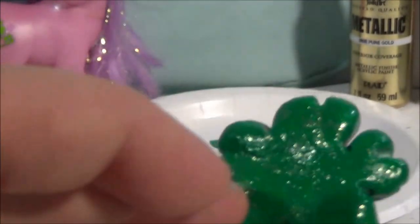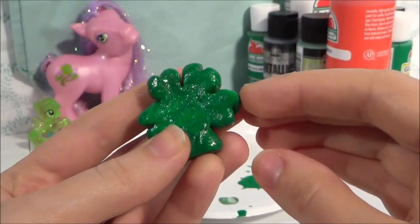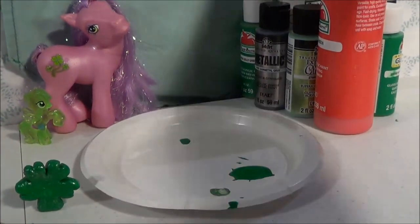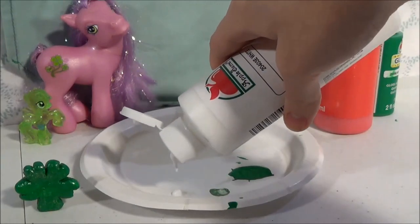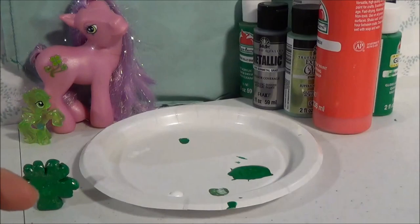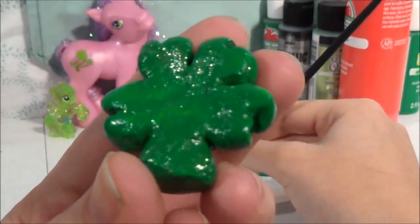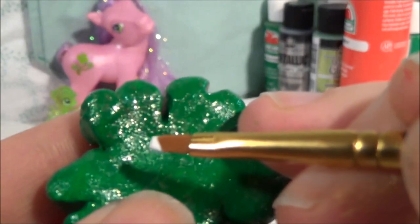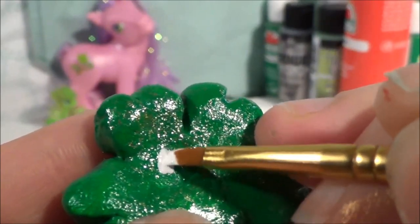We're almost done with our little shamrock! Our shamrock is all dry, so now we're going to introduce the next color: white. We're going to use this to make our shamrock's eyeball. Using a medium to small brush, I'm going to get the white and go around the middle of the holidaykin right about here, and I'm going to make a circle.